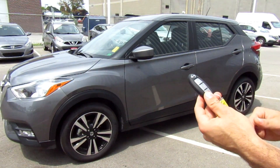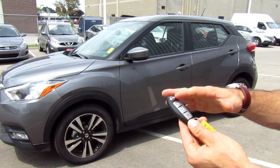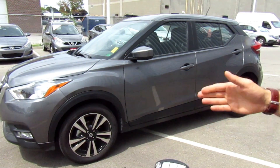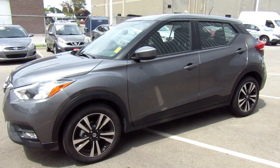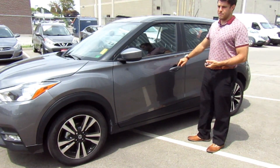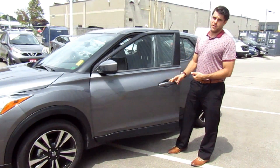Taking a look at the key — when you go up to the SV, you move up to the Nissan Intelligent Key. It has the lock, unlock, and panic button right on it. I just need to have the key in proximity of the vehicle and I can push to lock or push to unlock the doors.